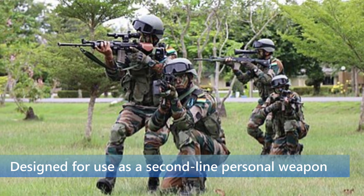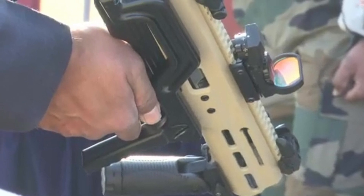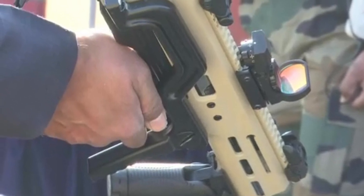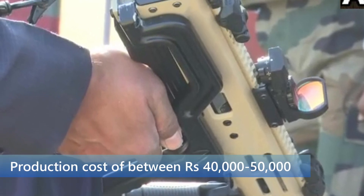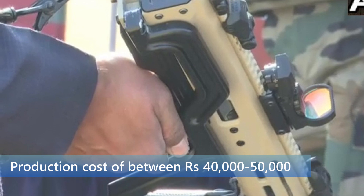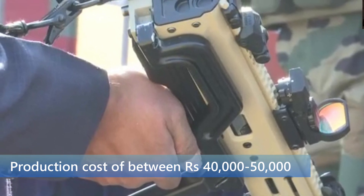Because it fires a subsonic 9x19 round, the ASAM-E could find a large market with central police organisations, state police forces, and for export. With a likely production cost of between Rs 40,000 and Rs 50,000, it is just one-third the cost of imported submachine guns like the MP5.